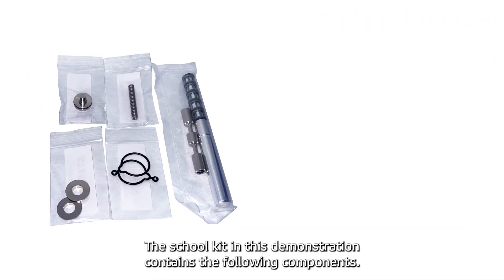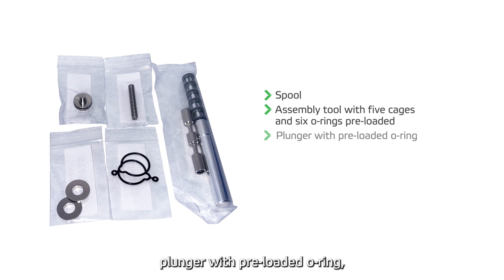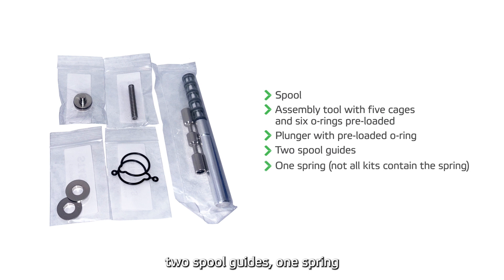The spool kit in this demonstration contains the following components: spool; assembly tool with five cages and six O-rings preloaded; plunger with preloaded O-ring; two spool guides; one spring — note that not all kits contain the spring; and two end cap seals.